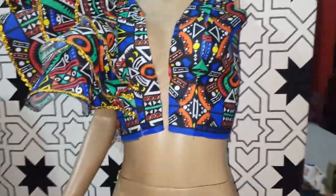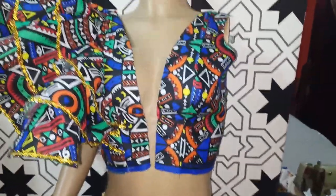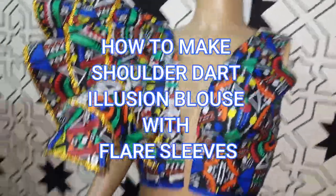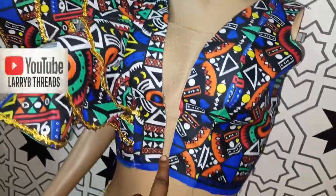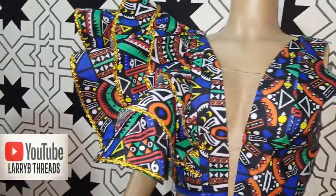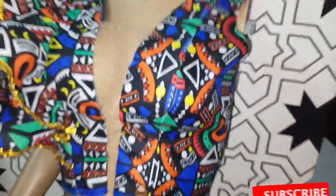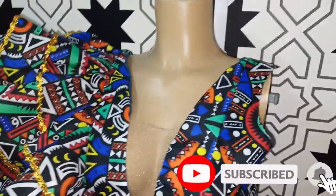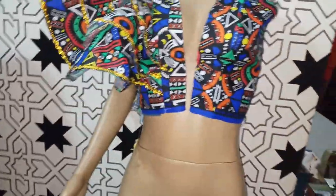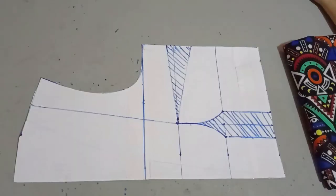Welcome back to the Habitual YouTube channel. In today's class we'll be learning how to make this beautiful off-shoulder bustier blouse. It has an illusion at the midpoint and also has a flare at that area. It's really beautiful and very simple to make, so if this is what you would like to learn, kindly stay tuned to the end of this tutorial.